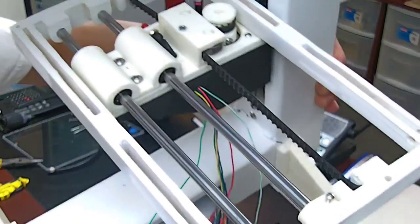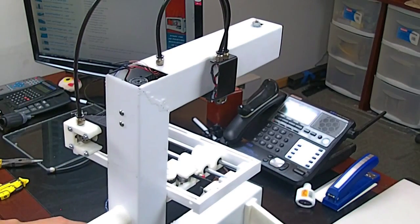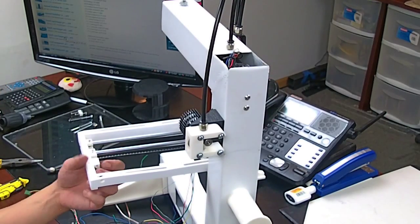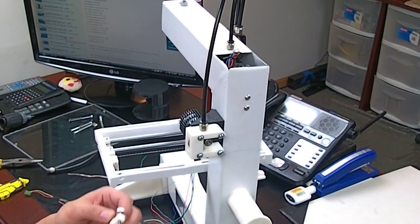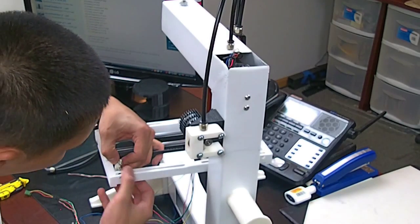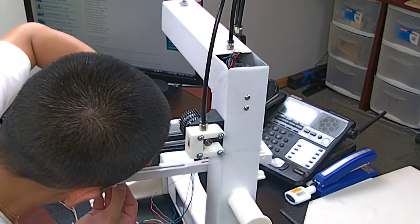I'm going to face it this way now because it's easier for me to work this way. I'll show you afterwards. Basically this clamp here is going to clamp everything down. Just going to want to get the screw in first, and then we'll go ahead and pull the belt and tighten everything down.